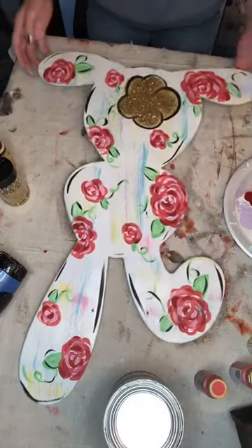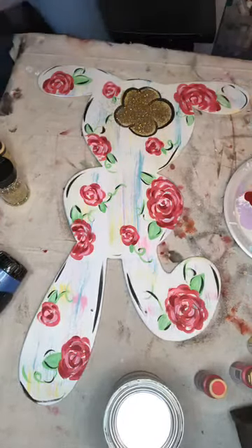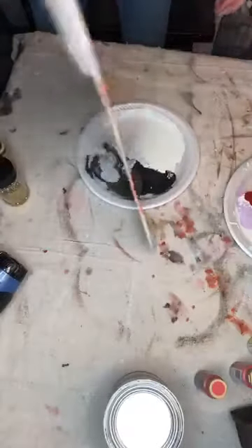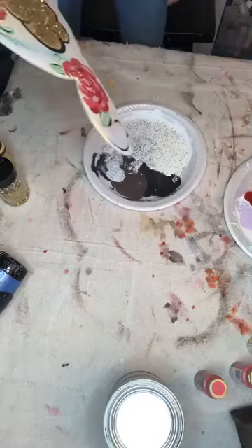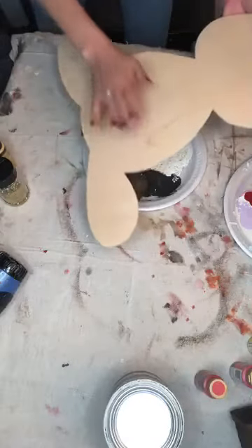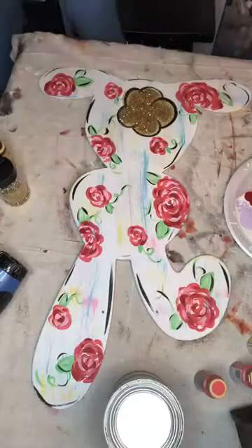I'm going to do it right here with y'all — I'll knock the extra glitter off in this plate here. Just flipping it and knocking it off. There's our glitter bunny tail! I'm going to work on getting the blanks back on my shop. I think I'd have to do a cottontail, but the gold glitter tail looks great.